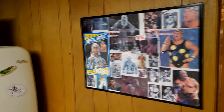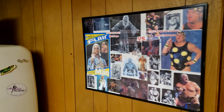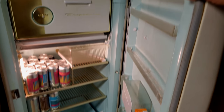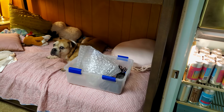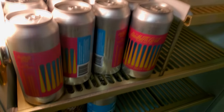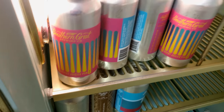We've got our buddies Rick Flair and the American Dream Dusty Rhodes, and of course, why not - a working 1960s Frigidaire refrigerator. Brutus, would you like a cold one? I think I would. Good stuff here.